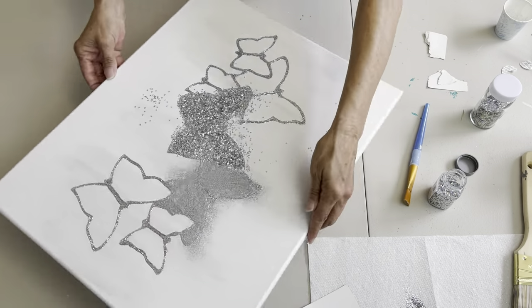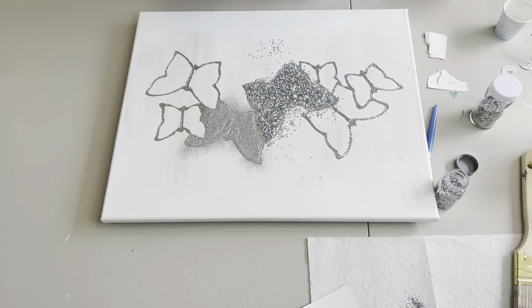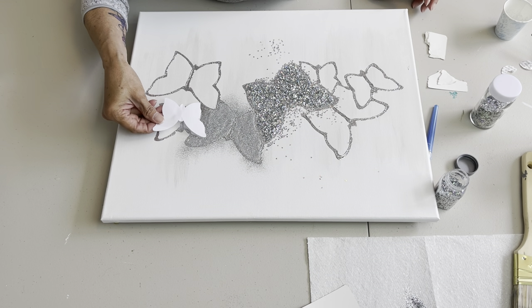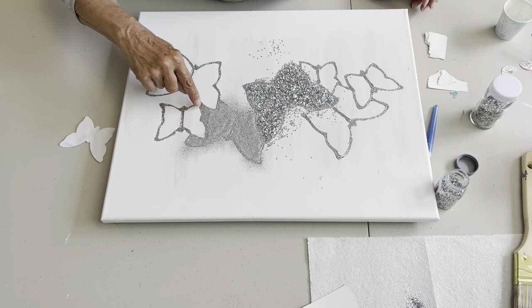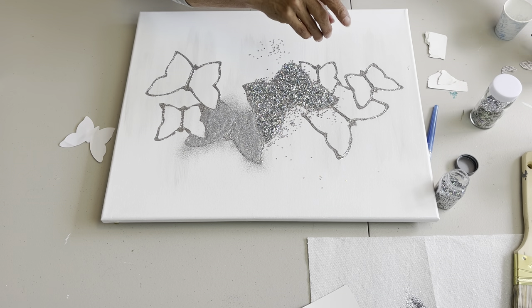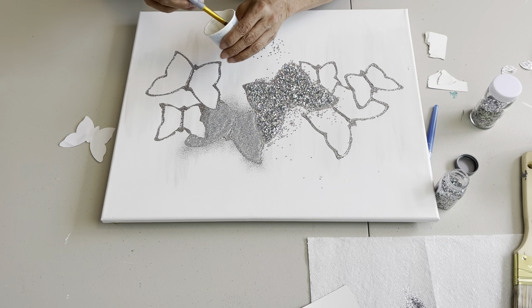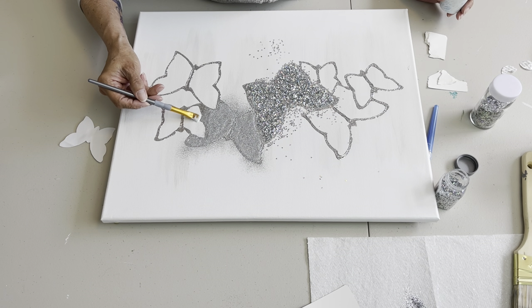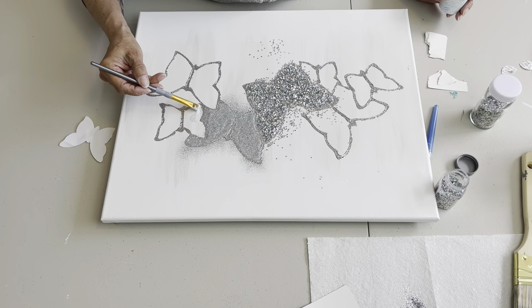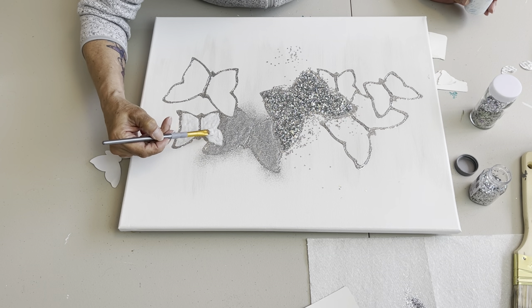This is the butterfly that I need to fix. What I'm going to have to do is come with my brush and make a point here and cover most of that glitter glue. Let's see if I can achieve that. A pointy brush is going to come in handy here. Yeah, that's going to do that. That'll fix that.